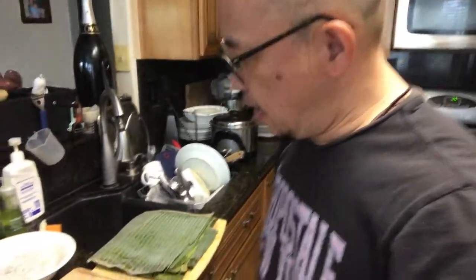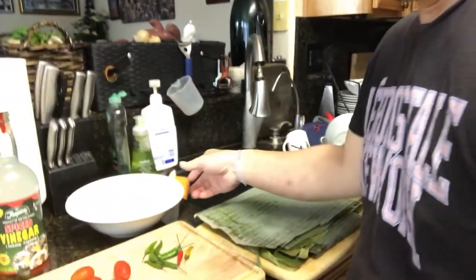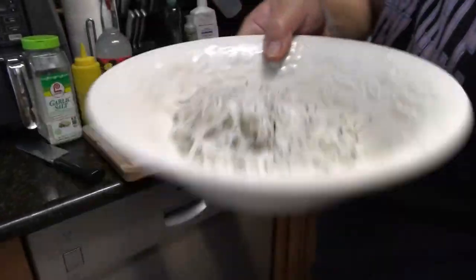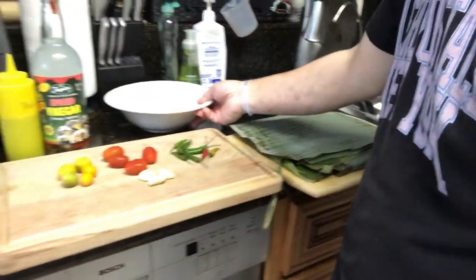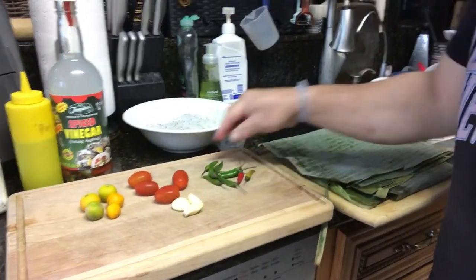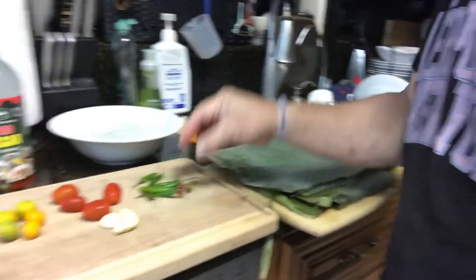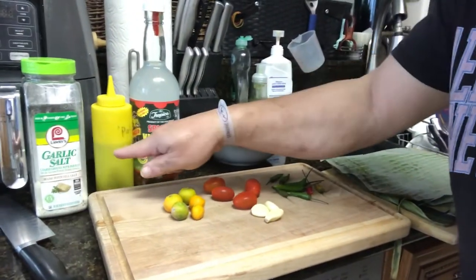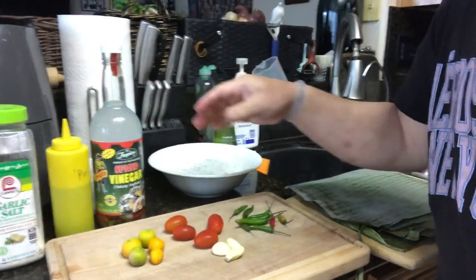Hello everyone, welcome back to my YouTube channel Nice and Delicious, it's me Marcus. Today I'm gonna make inun-onan. I have some silver fish here. I have calamansi, tomato, garlic, chili, and banana leaves, garlic salt, and vinegar.